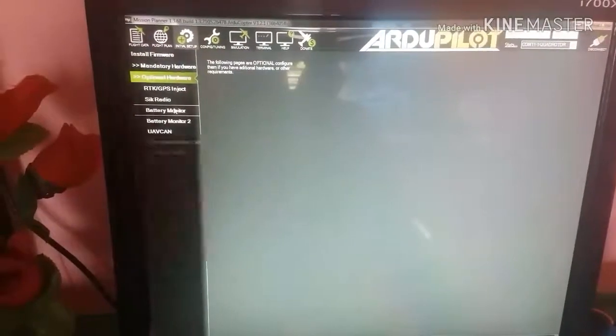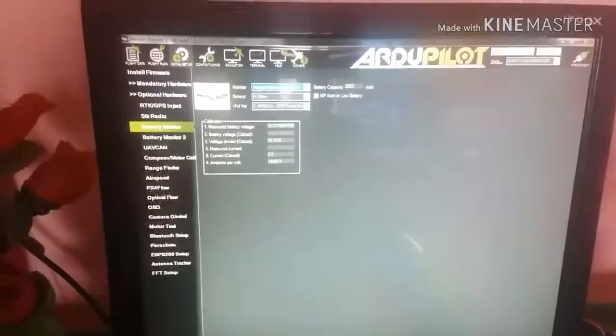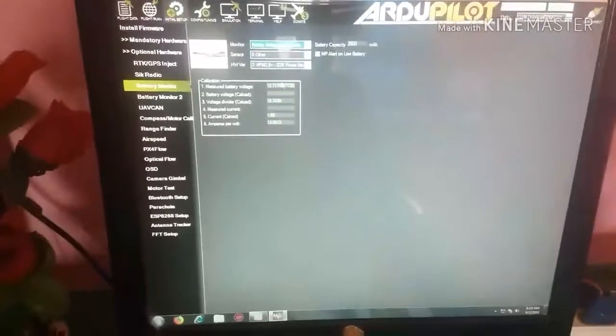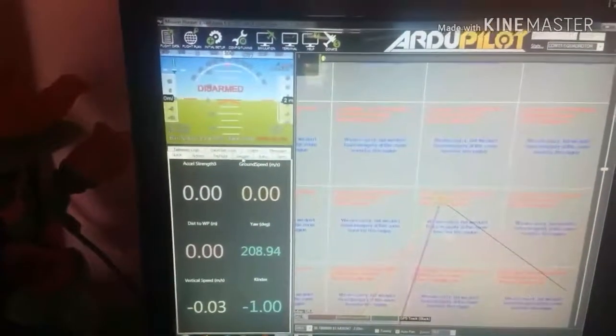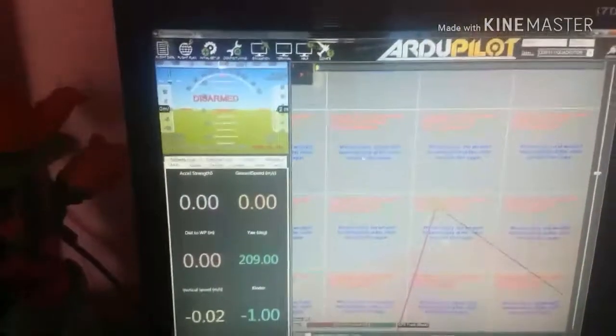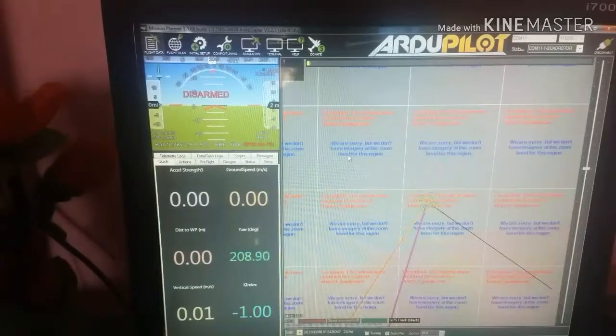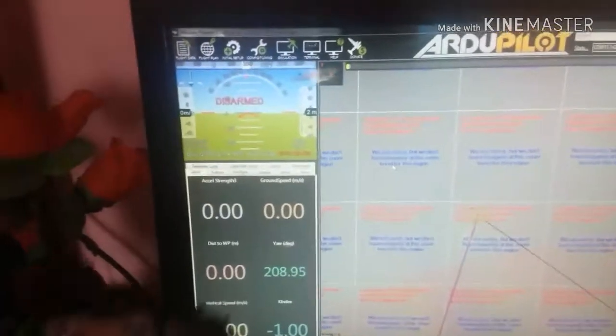Now go to Battery Monitor and choose Analog Voltage and Current, then choose the appropriate sensor version as you want, and input the voltage of the battery. Then go to Flight Data. As you can see, it shows 'GPS No Fix.' Under a house it cannot get a fix — GPS No Fix means the GPS is not connected to any satellite.